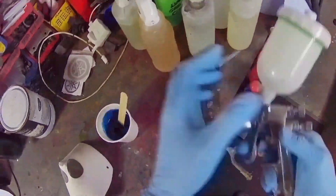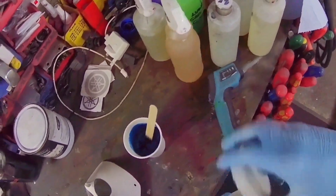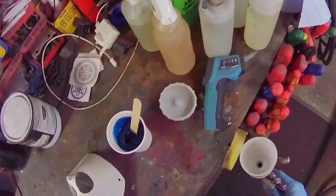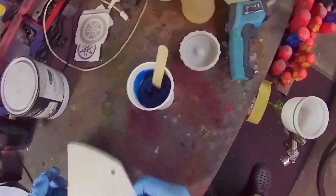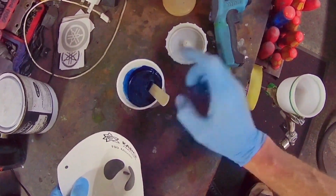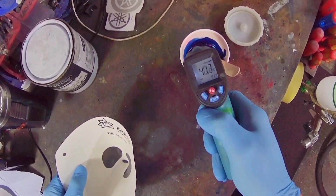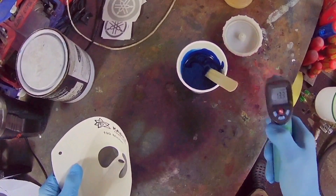Hi everybody, welcome to another video. Today we're looking at a Chinese copy of an SRI Pro — specifically a copy of the original SRI Pro, also known as the SRI ProLite or the ProLite S as it's now called.